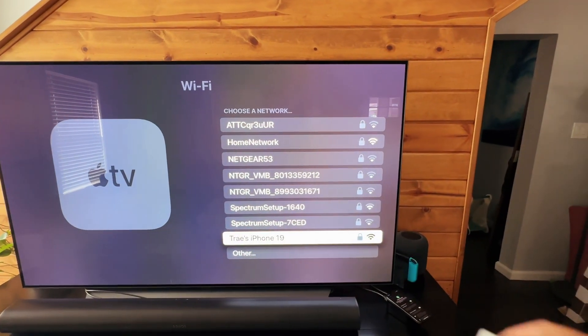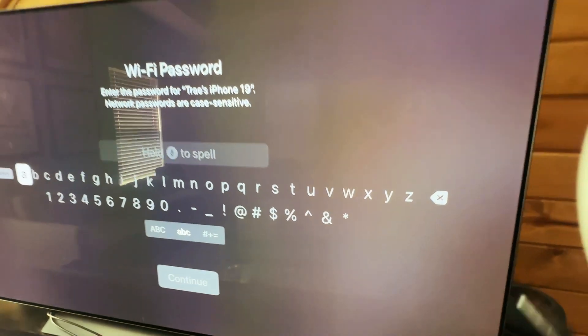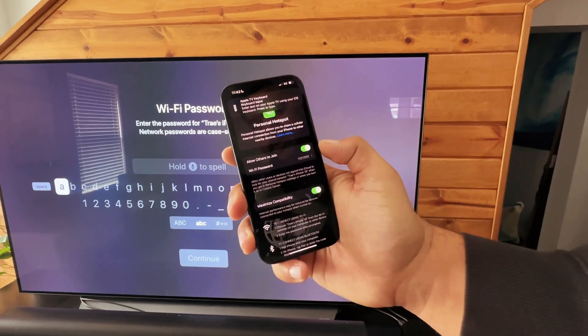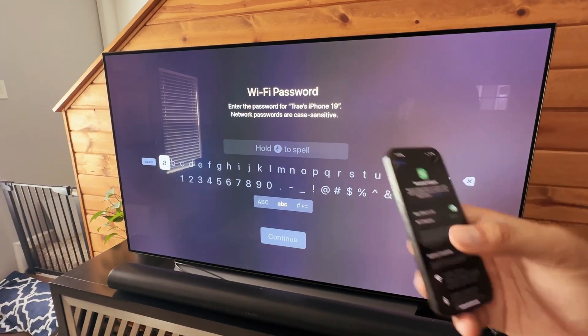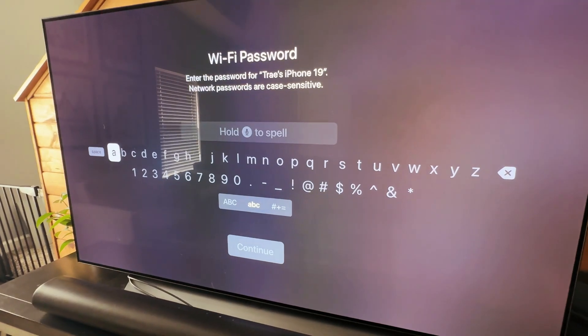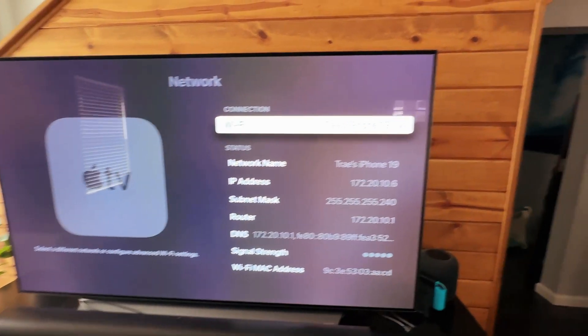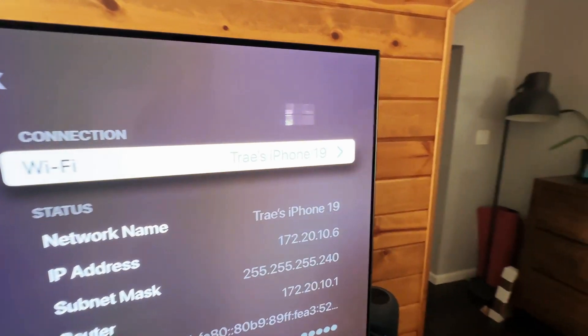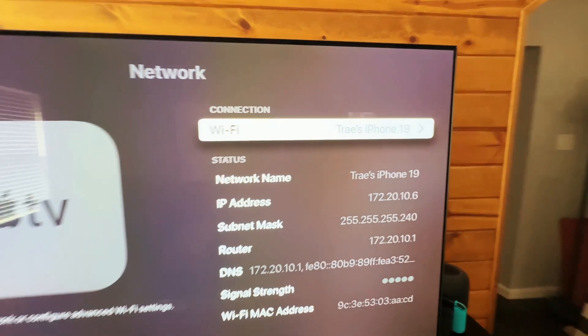So we'll go down and select the iPhone. Sometimes on your phone you'll get a message to automatically connect it, but if not, just put in your password. And you can see that my iPhone is now connected to the Wi-Fi.